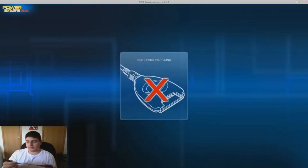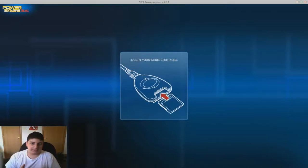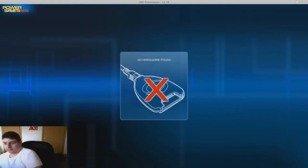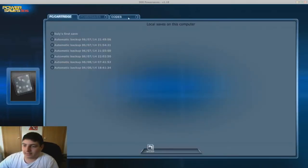So first what you're gonna want to do is get the Power Save - it will come like this. Then just plug it into a USB port and it will say 'insert cartridge.' Then you grab the cartridge and put it in. I'll unplug it for now, then put it in here - and automatically, here it is. Yesterday the server was down, so that was an issue.